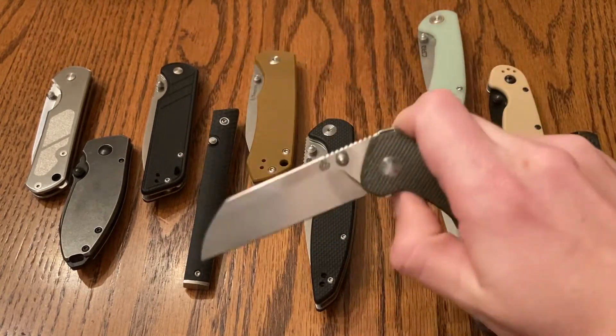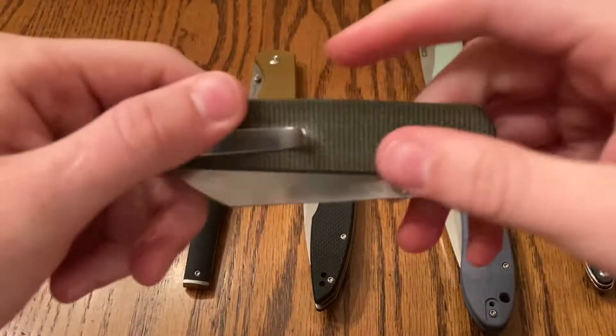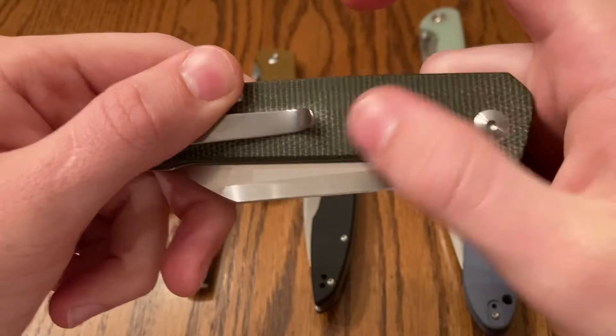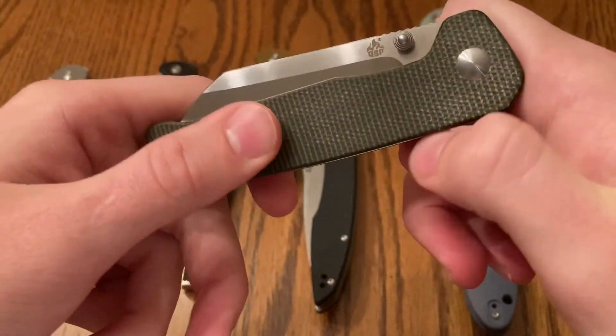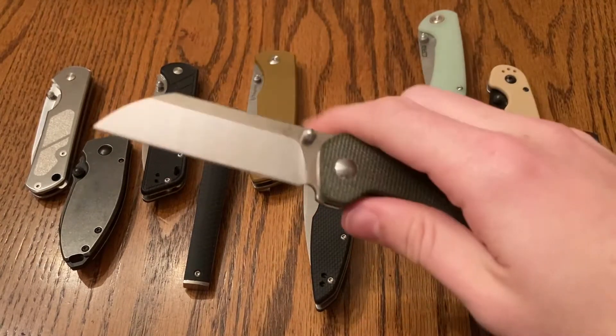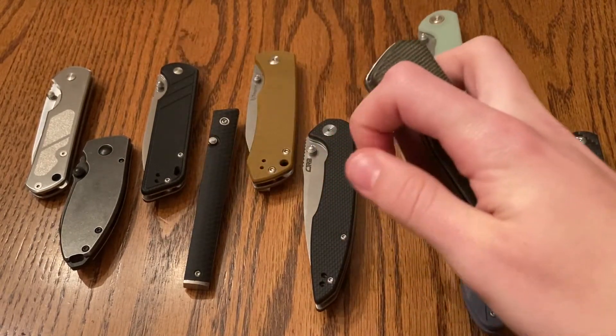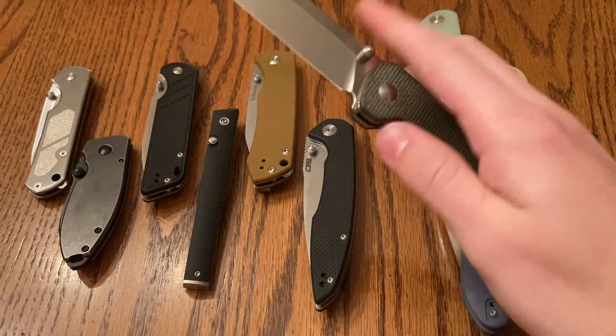You can open it in a variety of ways. Super smooth. The micarta feels really good — it's a very smooth sort of feeling micarta. You're going to be able to get your own sort of patina-ish type of thing on there. D2 blade steel, about $20. Amazing action. Looks great while doing it.